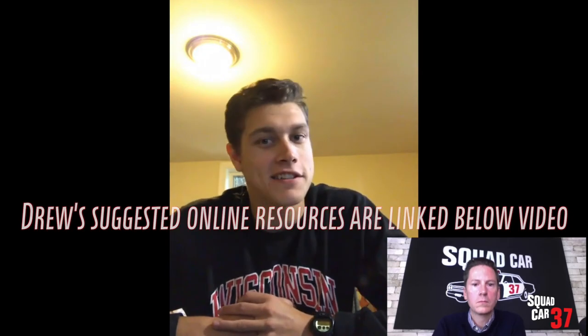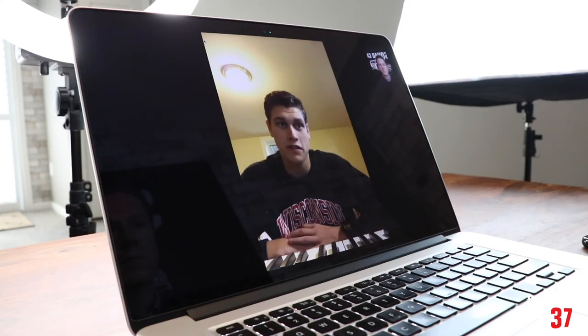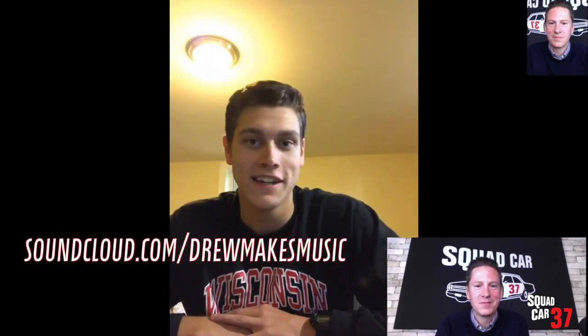Do you have any go-to YouTube channels you'd recommend? Busyworks Beats — he does a lot of hip hop beats on YouTube, tons of tutorials and videos. Echo Soundworks and ADSR is another great one. ADSR is a website that does a lot of samples and presets for Serum, Massive, and a bunch of other VSTs. Where can people go to hear your music? They can go on SoundCloud — my URL is soundcloud.com/DrewMakesMusic. Go check it out, I'll have this Shelter remix up there.